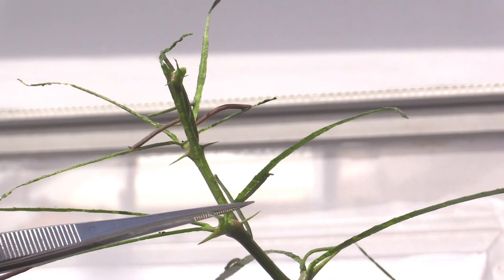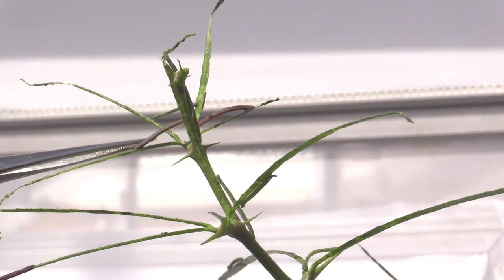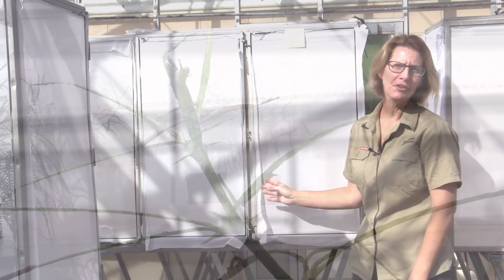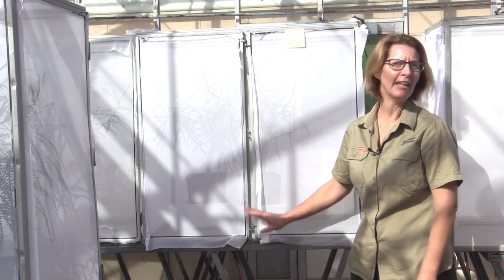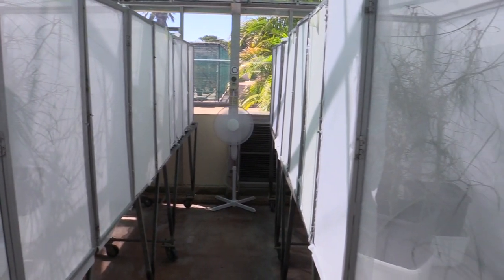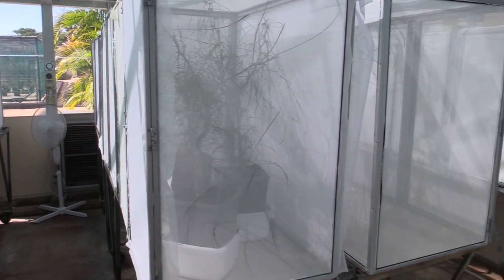The larva can either be a limey green colour or this redy-brown colour here. They use their colours to blend in on the Parkinsonia plant. Euu are reared in purpose-built cages on benches in any of the three glasshouses we have on site. Euu and euu2 are kept in separate glasshouses and even have separate Parkinsonia plants to eat.